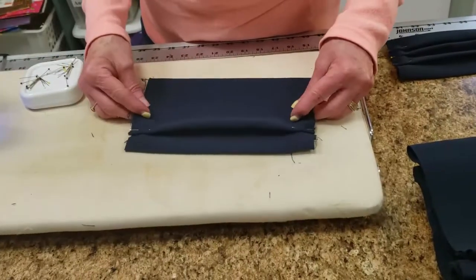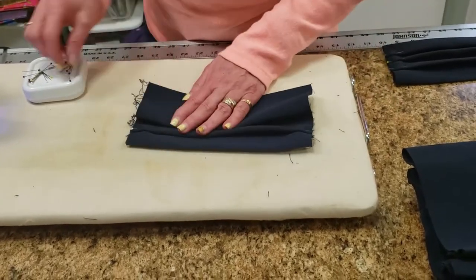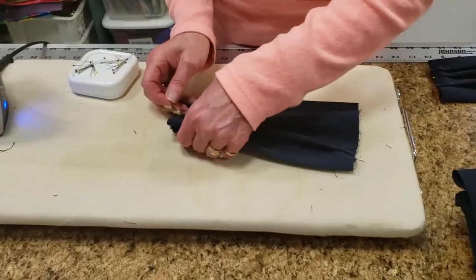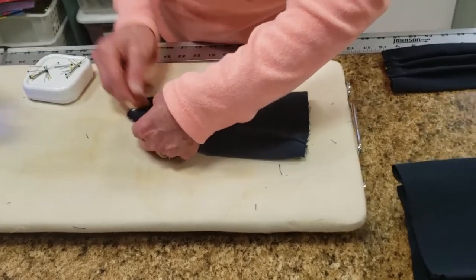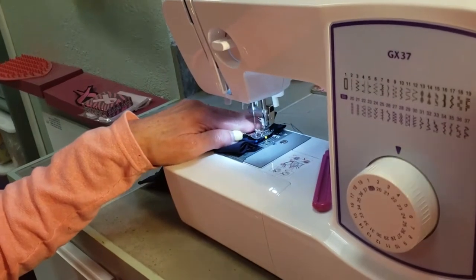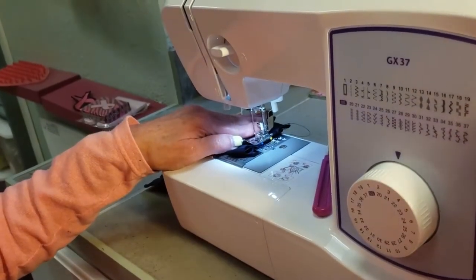Next is to pleat the design. With this size, three pleats are fine, but open for changes. Use pins to hold the pleats together and try to get them to be as even as possible. Sew the pleats together and move the pins as you do. This allows you to stretch the mask across your face to cover from nose to chin.